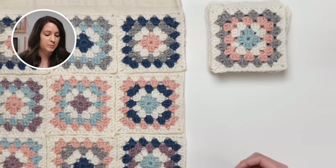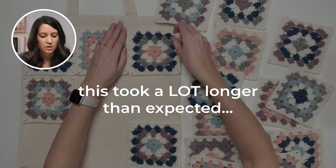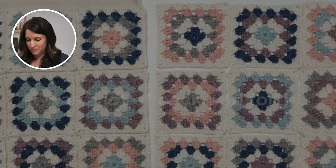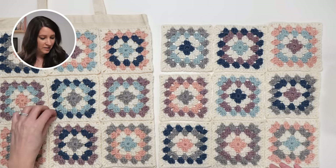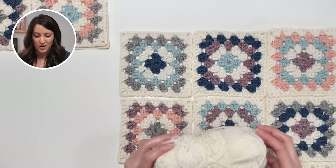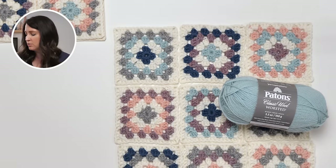This is probably going to be the hardest part: figuring out how to arrange the granny squares before we join them together. I really want to use this cream color to join them, but I know that's not going to be the easiest color for you to see. This color feels really springy and pretty and fresh, and that's what we're going with.